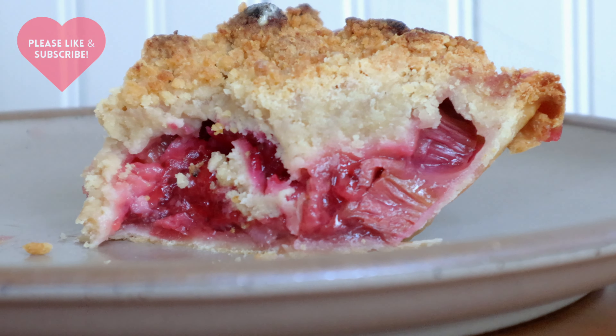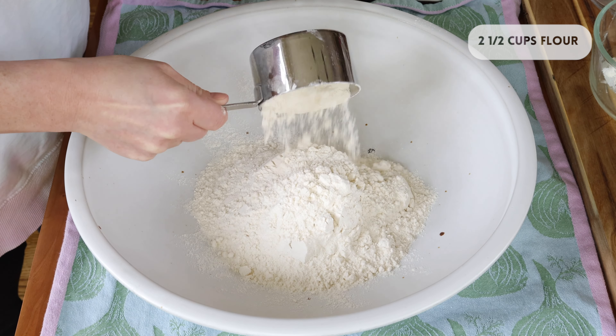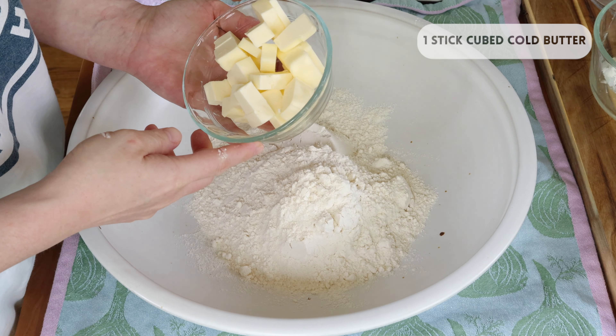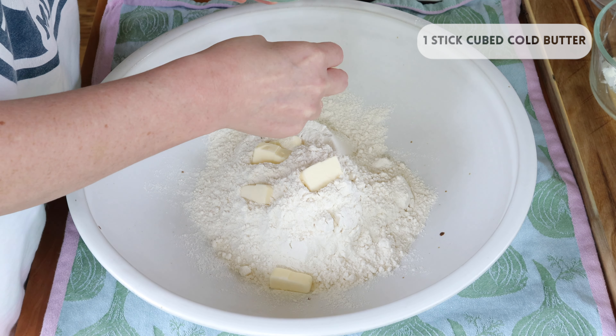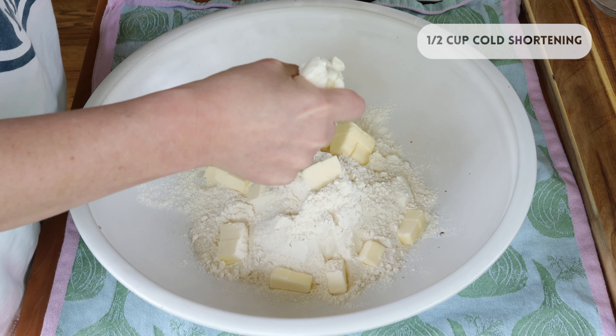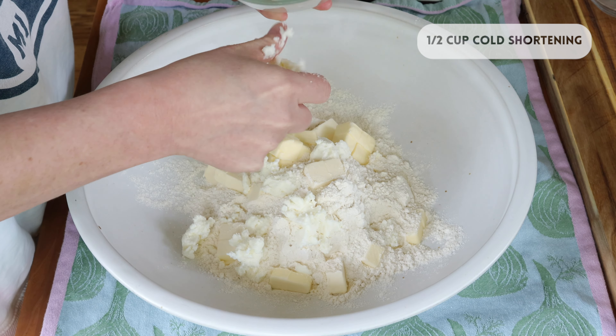Beth M. Howard. Step number one is creating the pie crust. Prior to this, I cut up my butter and portioned out my shortening, and I stuck them into the fridge until I need them, which is right now. This recipe that I'm making is for a double pie crust, but since I'm making a crumb topping,